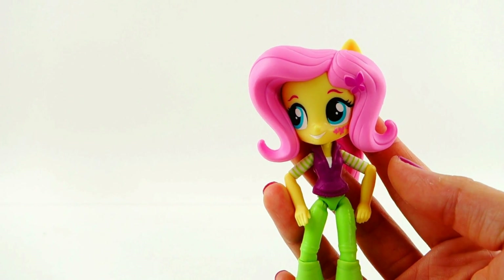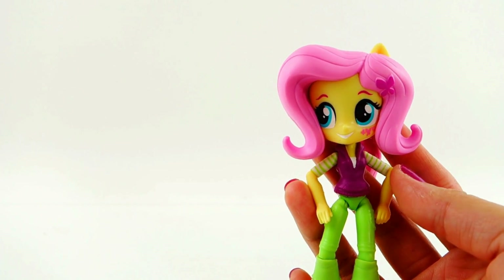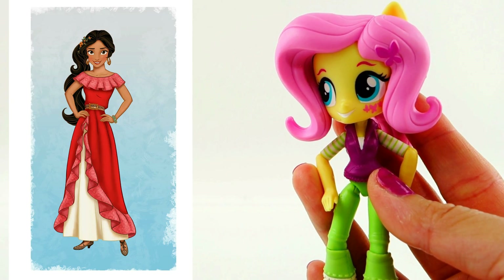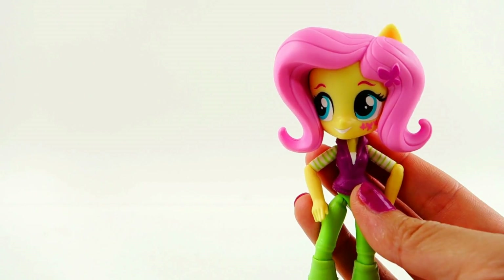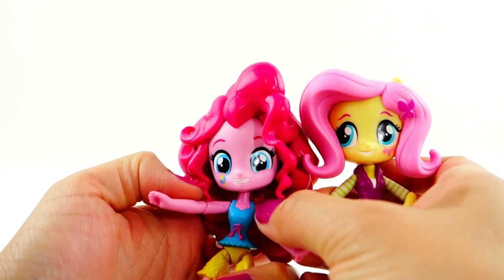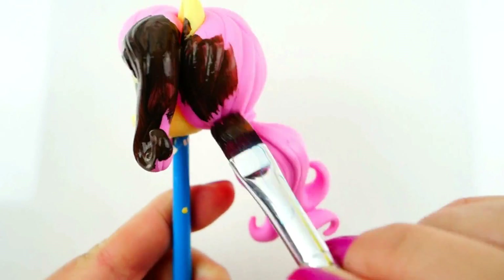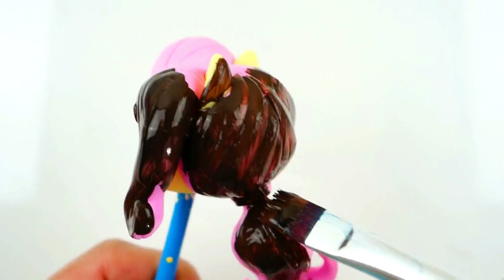Hi everyone, welcome to Evie's Toy House. Today we have Fluttershy here and we're going to make a custom doll from her. We're going to make Princess Elena from the new Disney show, Elena of Avalor. Elena is really, really beautiful so I can't wait to make a doll of her. Instead of Fluttershy's body, we're going to be using Pinkie Pie's body because her top is more similar to what Princess Elena wears. We'll start with painting her hair dark brown — a mix of black, dark brown, and light brown just to give it some dimension.